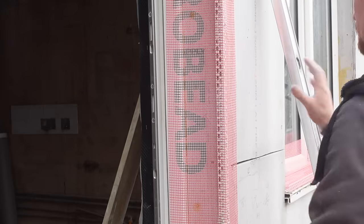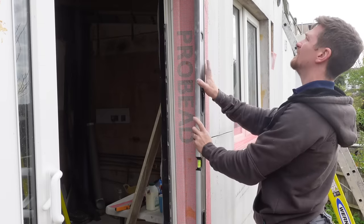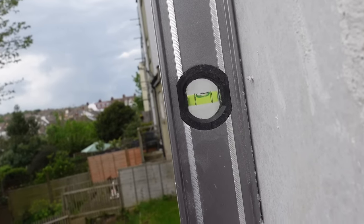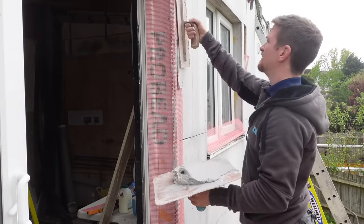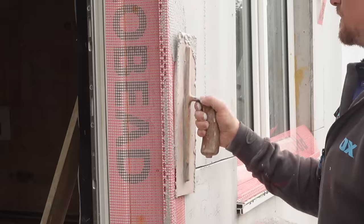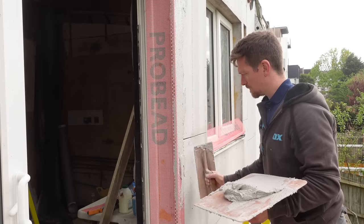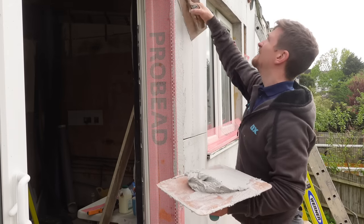What you'll notice about these beads is they're not very thick — they haven't got much profile to them. That's because this rendering system isn't designed to be put on very thick; it's a thin coat system. So all we're going to do is put the minimum amount needed to make sure it's safe and strong.